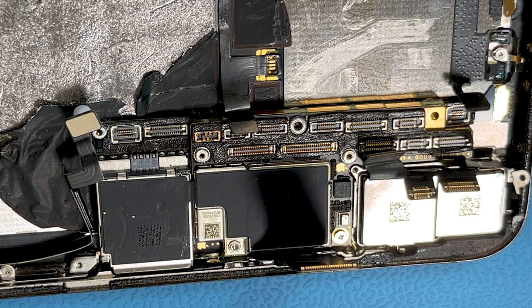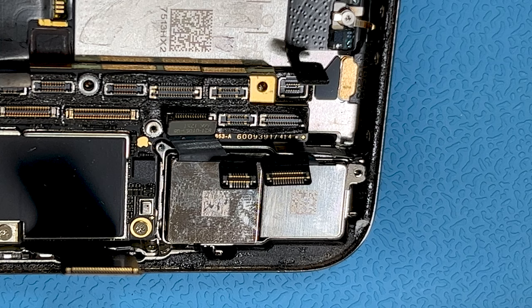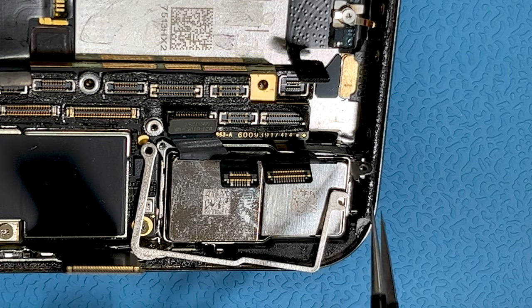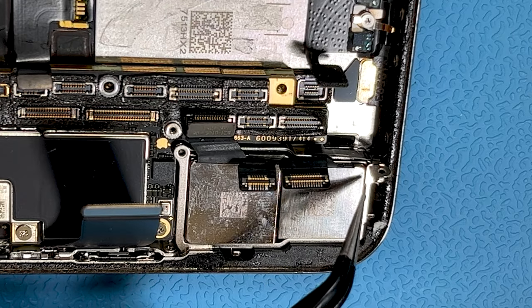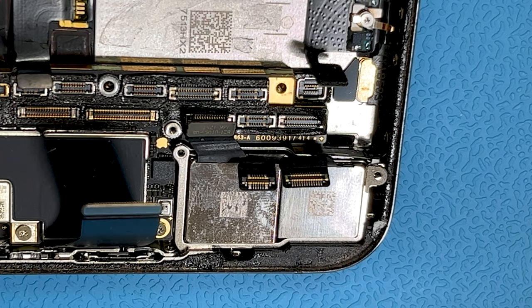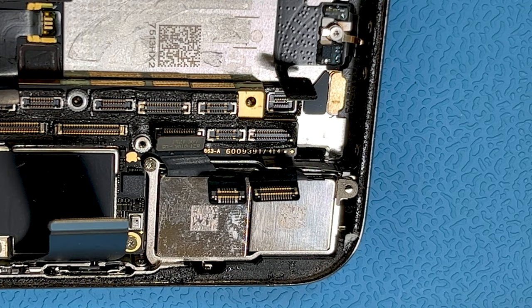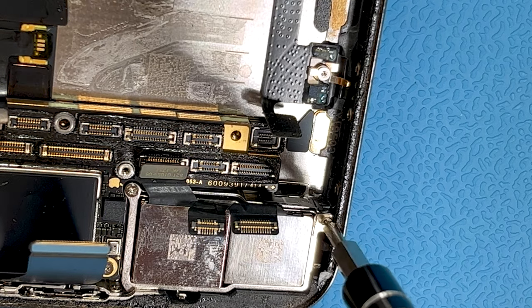The next step is to get the metal bracket back in place, which connects up with the near field antenna — it actually forms part of it. This end goes underneath the near field antenna we replaced earlier, so this must form part of the antenna itself as well. The way to get it in is to go vertical and then drop it down. Get the screws in — one is quite straightforward and the other goes through three bits of metal so needs a bit of effort. That's super important particularly given the nature of this repair.